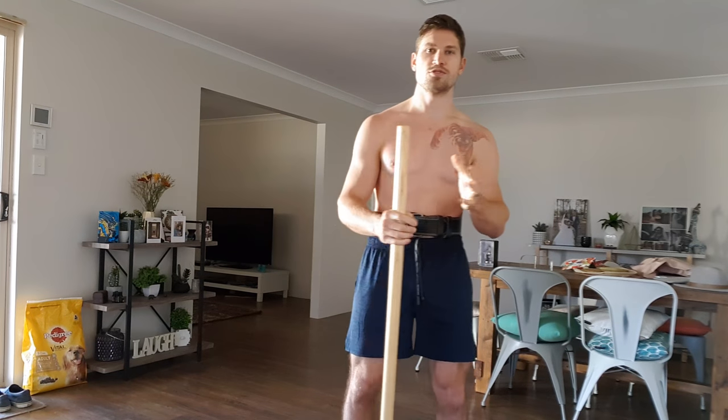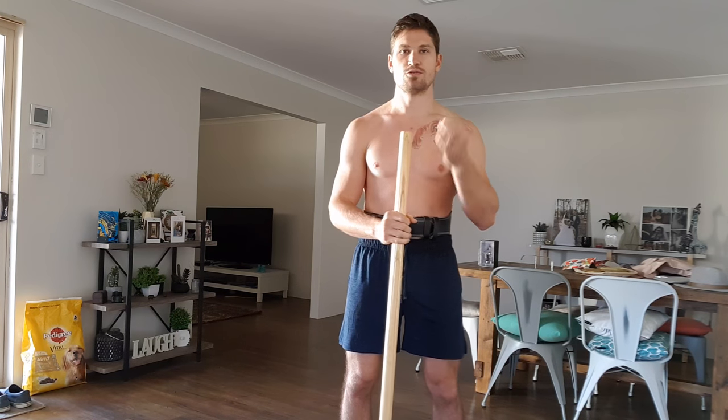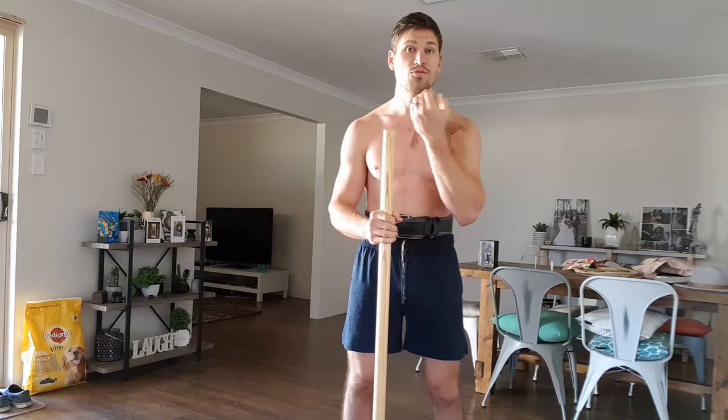Hey guys, it's Brett from IBMA. I run a martial arts channel that focuses mainly on old style traditional kung fu and martial arts conditioning training.